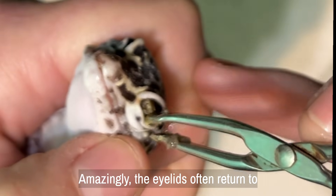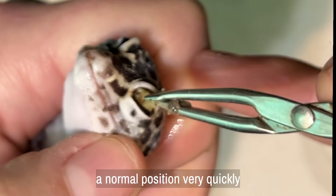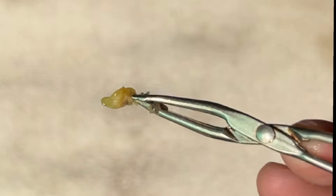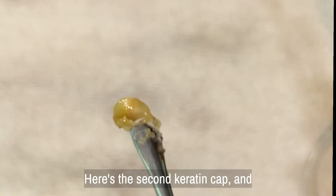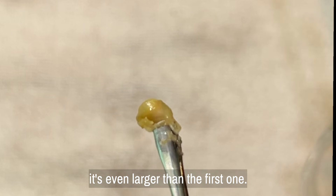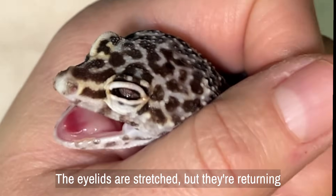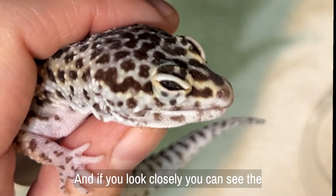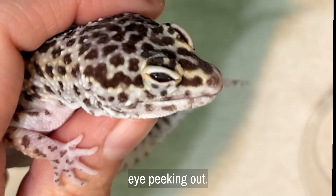Amazingly, the eyelids often return to a normal position very quickly once these are removed. Here's the second keratin cap, and it's even larger than the first one. The eyelids are stretched but they're returning to a normal size. And if you look closely, you can see the eye peeking out.